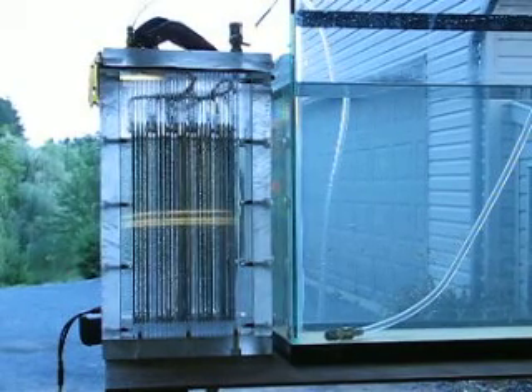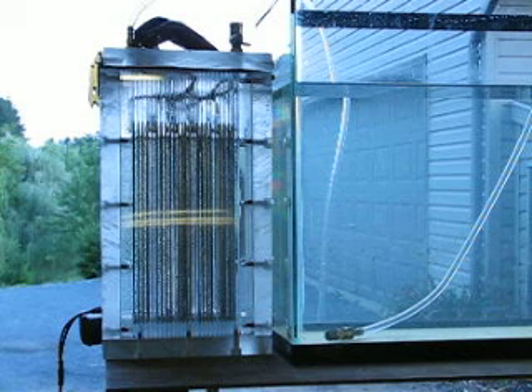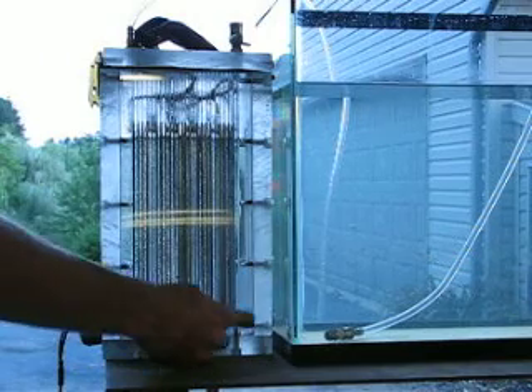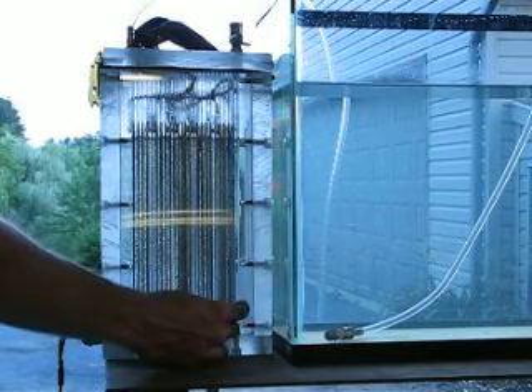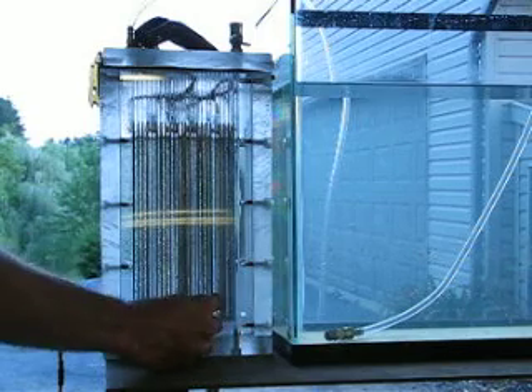Here's the Plexiglas Bobboy-style generator. I got it set up a little bit differently than he did, though. I have five sets of four plates: one positive, two neutral, one negative per set — five sets.